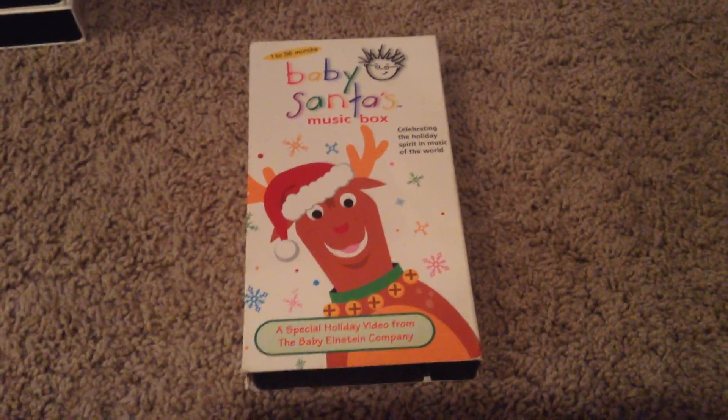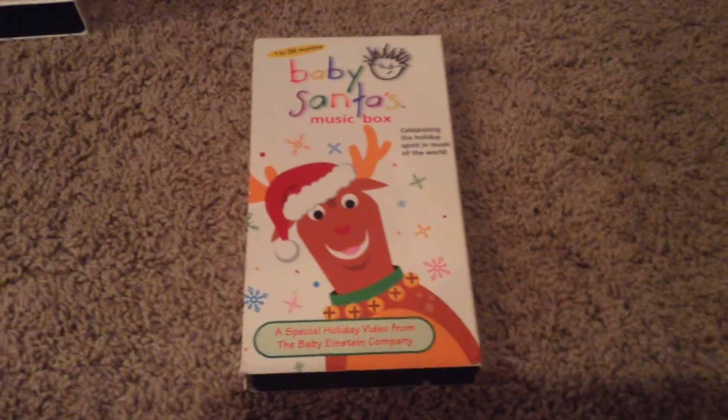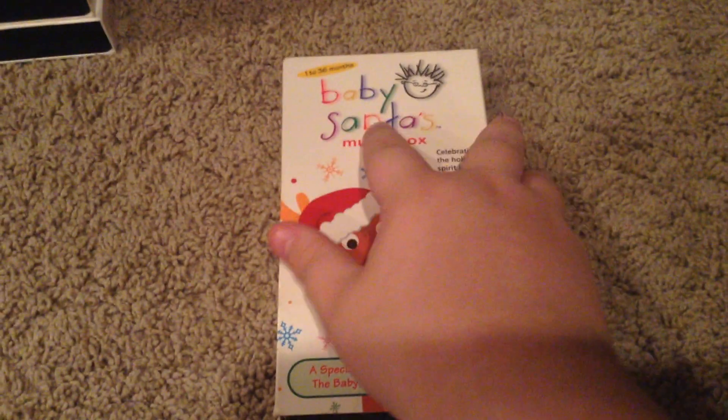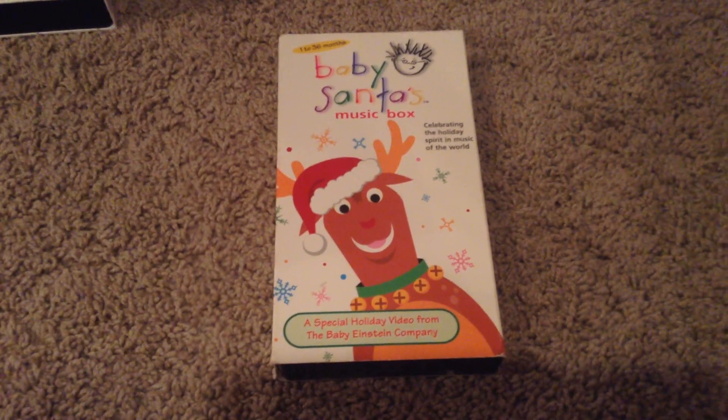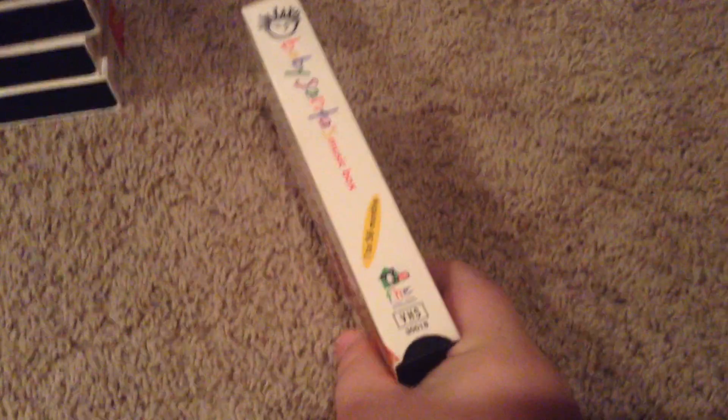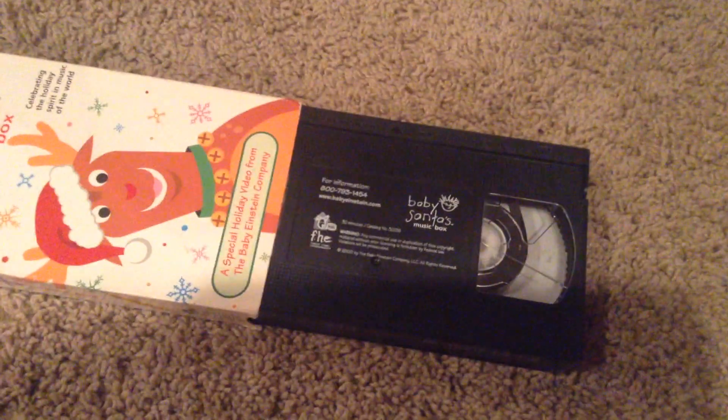Next and last, we have Baby Santa's Music Box. We have the front, side, other side, top, back. Inside we have our tape.